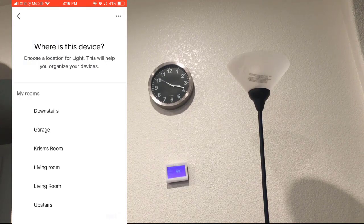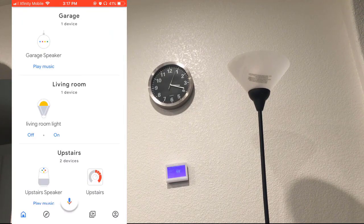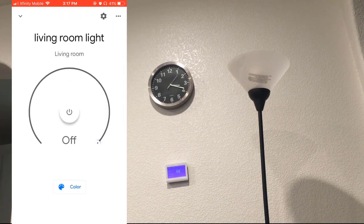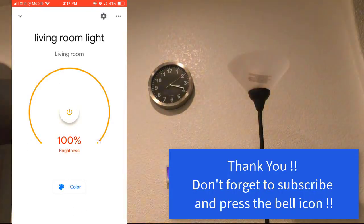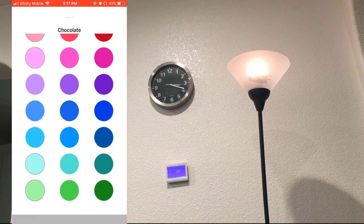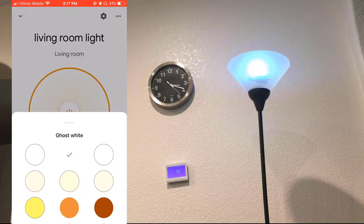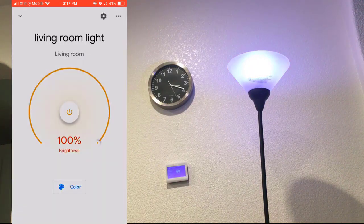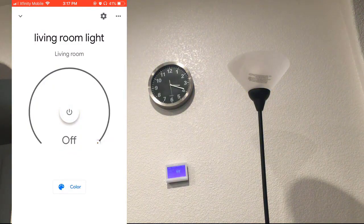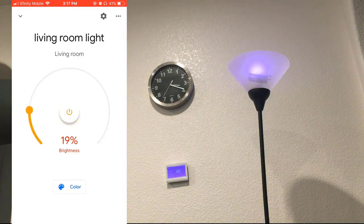I'm going to say it's at the living room, just say next. So there I have the light in Google Home now. I click on it and there it goes on. The color option comes up here — I can select what color I want, and there are quite a few colors. It even mentions the color name, which is cool. And this slider makes it dimmable — yes, this is dimmable.